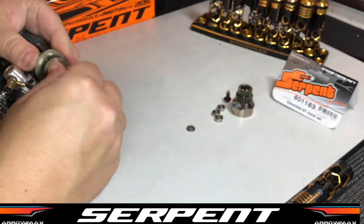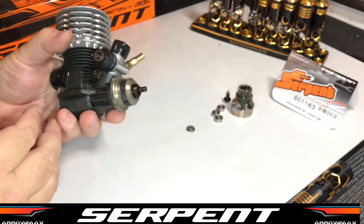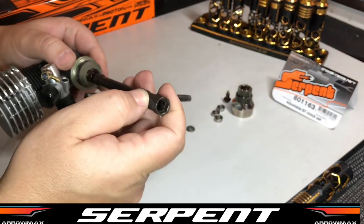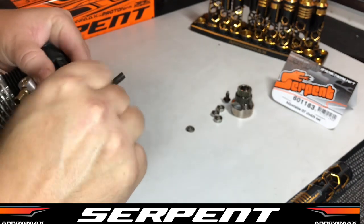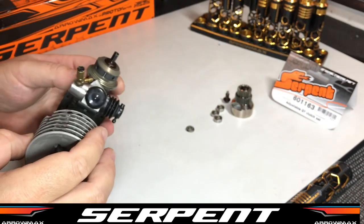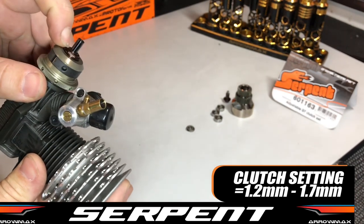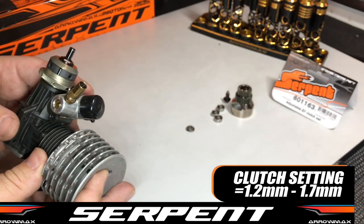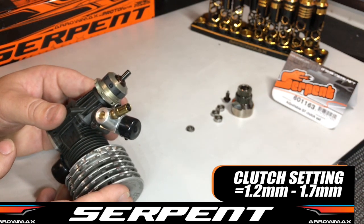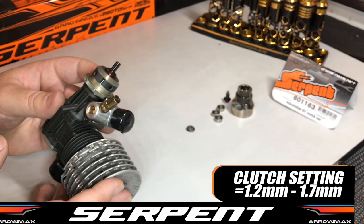There are a couple of ways to adjust your clutch and to measure it. Some people — as the manual will tell you — wind the clutch in until the spring bottoms out and turn it out 1.5 turns. That's a good way to do it. I like to measure it with verniers. Now 1.5 turns gives you about 1mm gap between the top of the flywheel nut and the adjusting spring nut. A really good setting for a new spring will be between 1.2 to 1.5mm, and with a spring that's run in at about 10mm–10.1mm in length, you want to go out to about 1.7mm — that's the max.